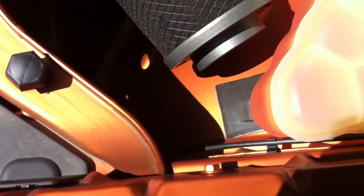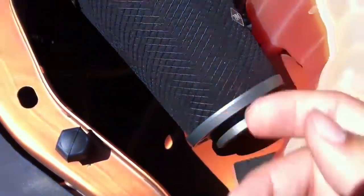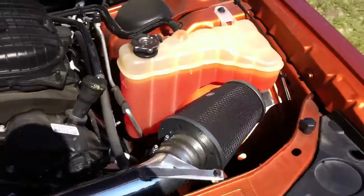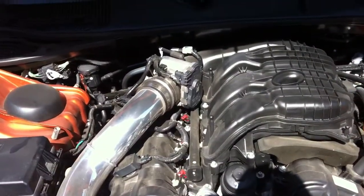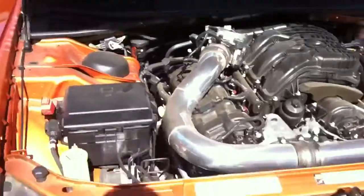In the future I'll probably install that flex piece to see if it sounds different. But anyways, this is the process — just the quick install. It's quick and easy.